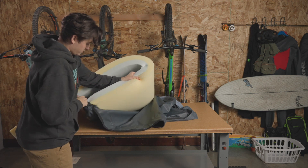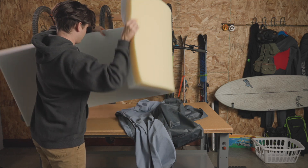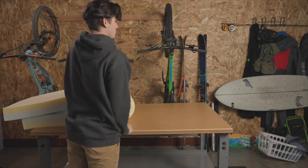Once your cover is removed, you can toss it in the wash. We recommend washing inside out on cold, gentle cycle, and hang drying when possible. This will help preserve the longevity of the fabric fibers.